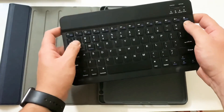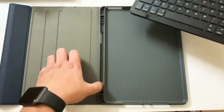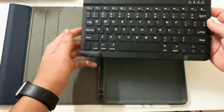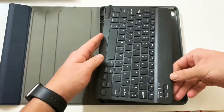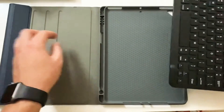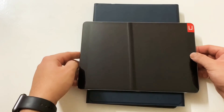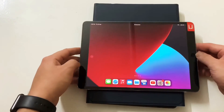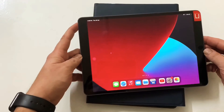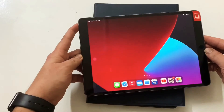The keyboard is really light as well as thin, and the keys are also clicky. There is a slot for the Apple Pencil as well. Now I'll get my iPad Pro and test this out. What we'll do is place the iPad inside the keyboard case and connect the keyboard via Bluetooth.